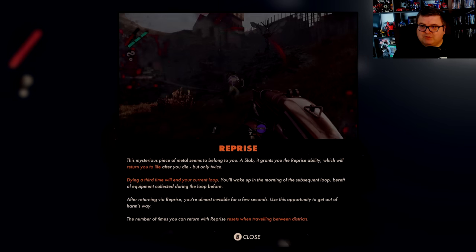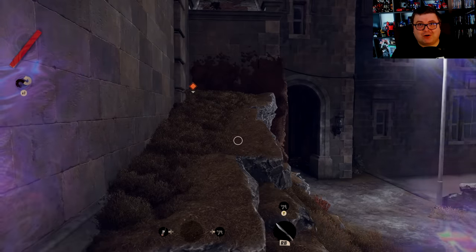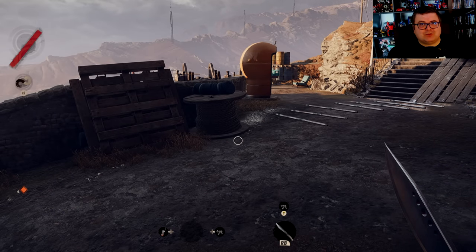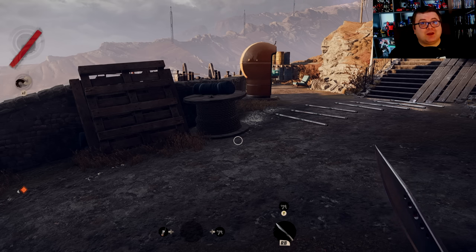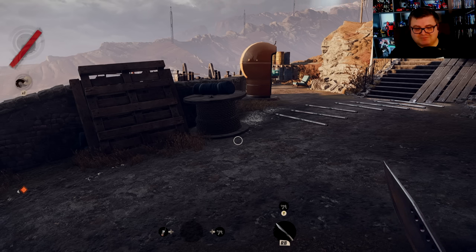Colt dies. But yeah, this is Deathloop running on Xbox Series S. If you have a Game Pass subscription, go for it — it's a really awesome game. Go check it out, it's out right now. Have a lot of fun. I really want to thank you for watching and I hope to see you guys soon in another video. Bye!